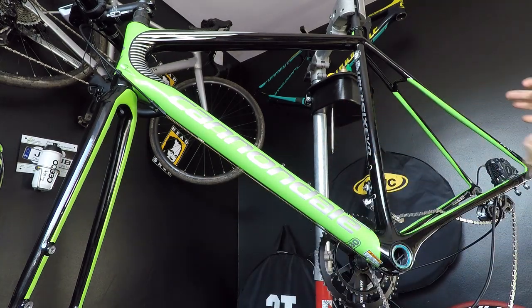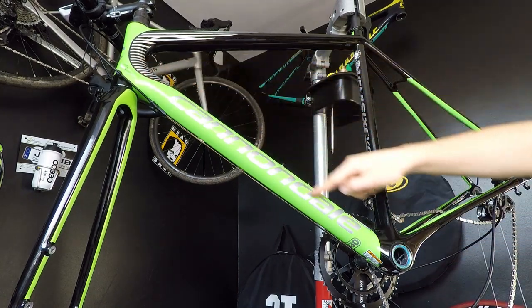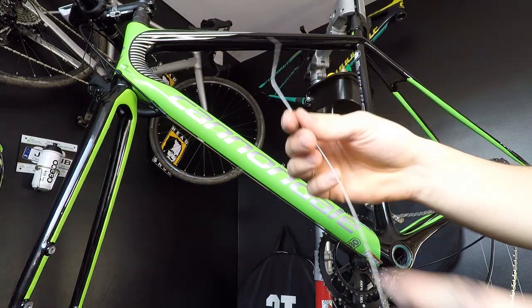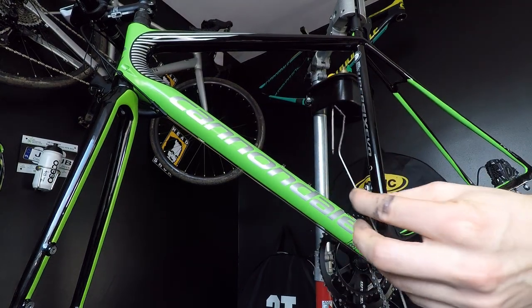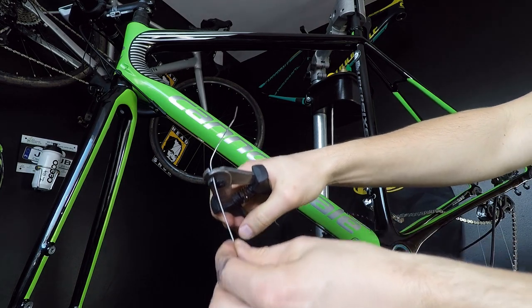I don't have that because I'm working with a new frame, but that's not a problem. I'm not able to guide just the string through the top tube — the main tube — but I can use an old shifting cable. You may need to have different curves at the end, but for my main tube guiding I'm going to cut it and have a completely straight one.